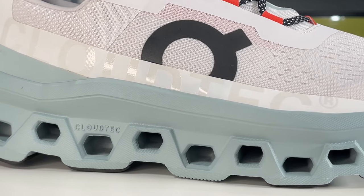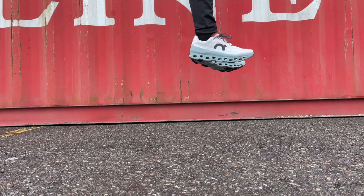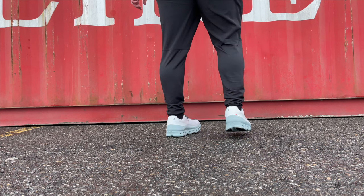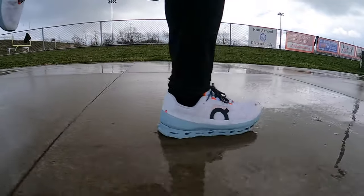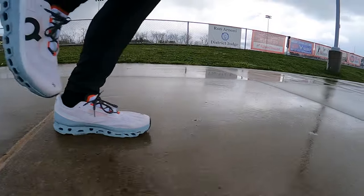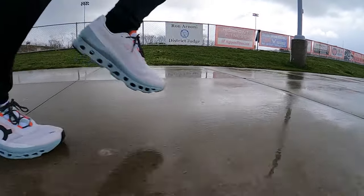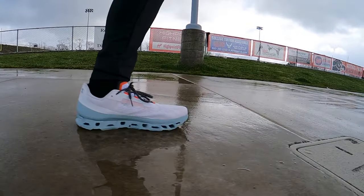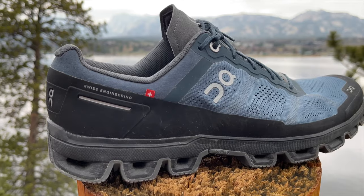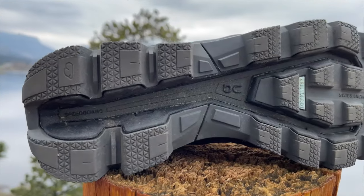Moving from the speed board into the actual foam, you'll see On's signature cloud tech pods. The cloud tech pods serve a few purposes: first, you need hollowed-out foam beneath the Pebax plate because standing on hard plastic alone would be very unforgiving. Second, because the pods run through the whole shoe, they allow for a more forgiving gait — so even if your running form isn't perfectly fluid, the shoe compresses around it. That's a big reason these are great for hill running. The problem with earlier On models, though, was that those larger cloud tech pods required stiffer, more resilient foam so they wouldn't crush immediately, making those shoes pretty unforgiving for people with heel or ball-of-foot pain.